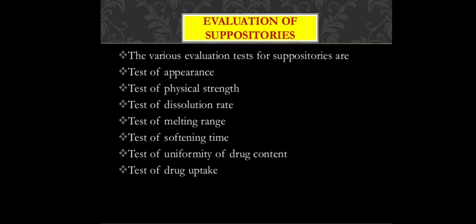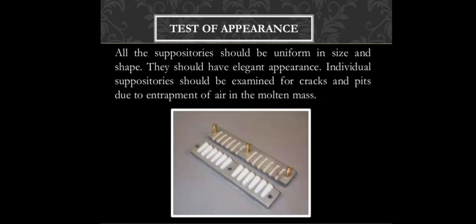The evaluation tests for suppositories include: test for appearance, test for physical strength, test of dissolution rate, test of melting range, test of softening time, test of uniformity of drug content, and test of drug uptake. In the appearance test, we check whether the size and shape are uniform, the appearance is elegant, and each suppository is individually examined for cracks, pits, cavities, or air entrapment in the molten mass.